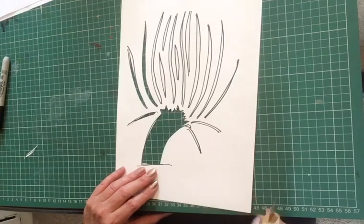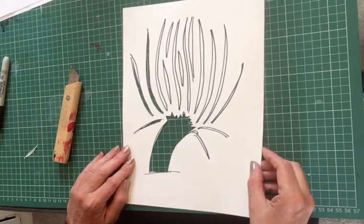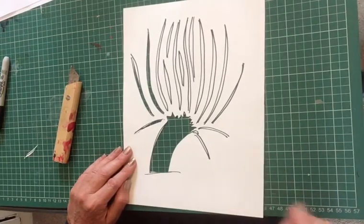That's the end of number three, and I'll see you in number four where we'll do the printing and put it all together.